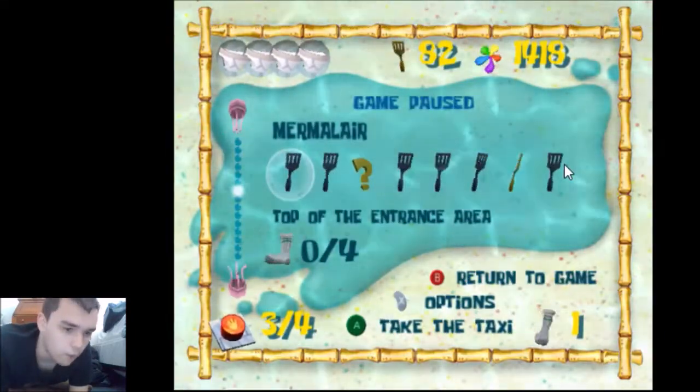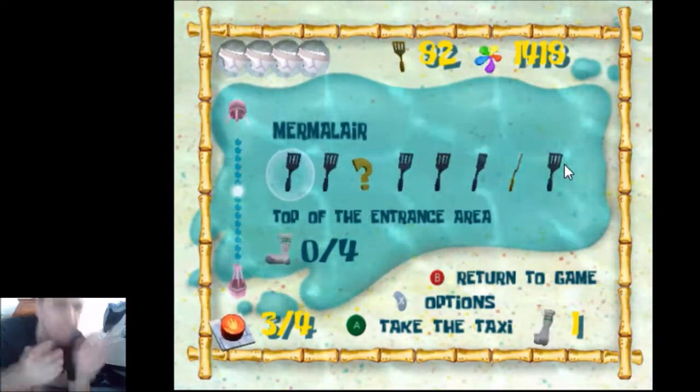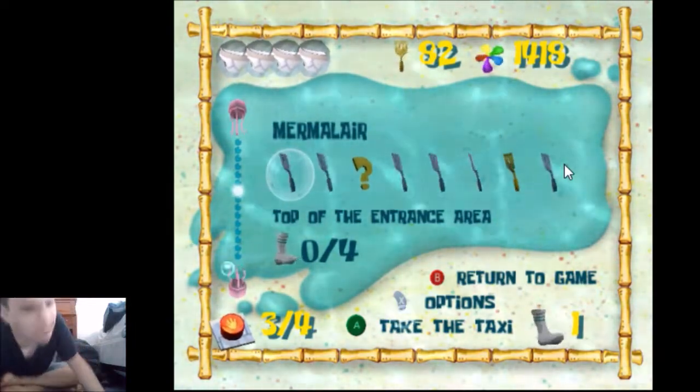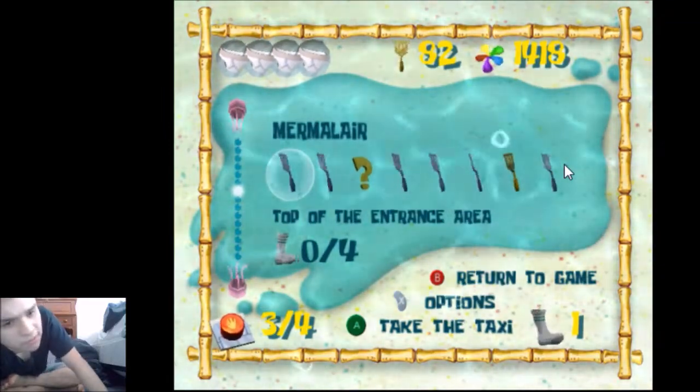Shoutout to Four for finding the save buffering strat. I think Rubber Toe found the initial clip. All the save buffering does is it makes the inputs work, so you don't have to get the cruise boost first try. The inputs you have to do are: right, then the cruise boost — without the save buffering that's what you'd need to do.